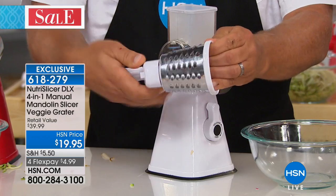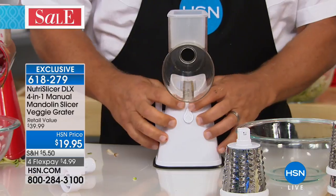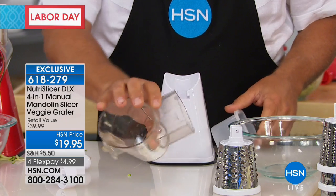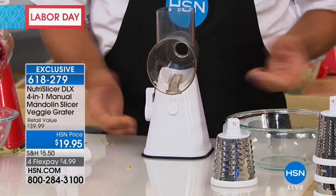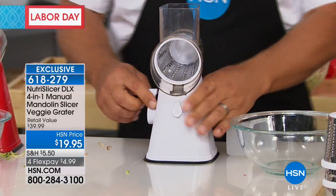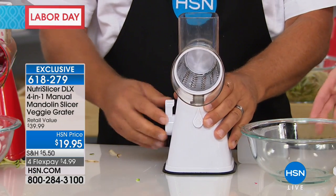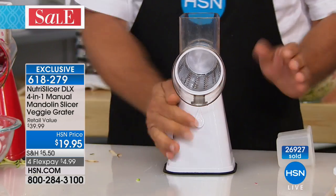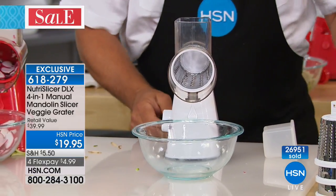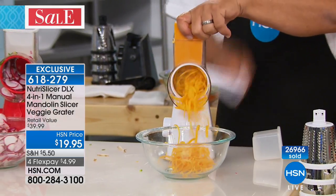The handle turns the drum inside the machine. To clean it — because if a kitchen tool is hard to clean, we're not going to use it — push the little button in the front, the whole top comes out, dishwasher safe or rinse it like a knife in the sink. Slide it back on and it locks into place. Then on the side of the machine, push that lever forward and it locks down to any smooth, dry surface.